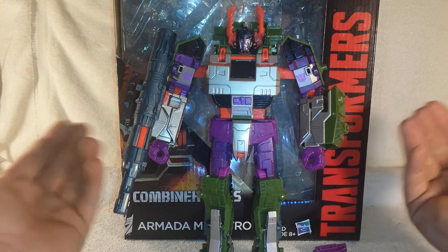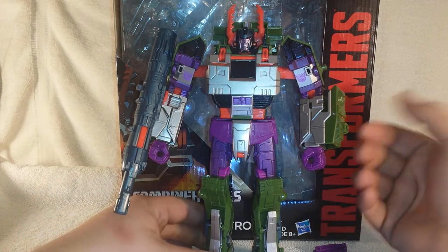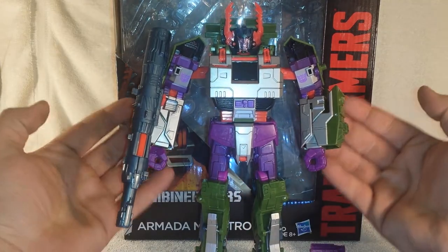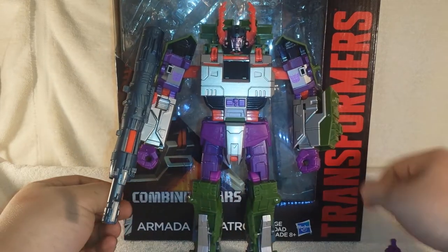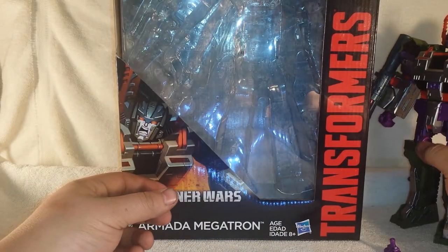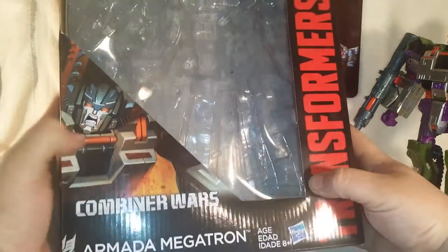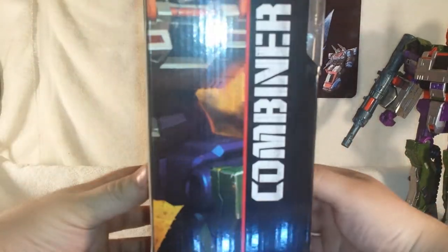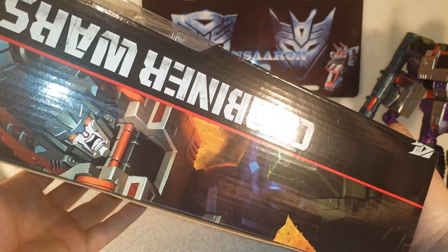Thanks again Jose, very much. He does come packaged like this with all the accessories — his extra guns and stuff. You get this massive packaging, a nice picture of Armada Megatron looking menacing, Combiner Wars branding on the side, and a big picture of Megatron looking all Armada with his big head.